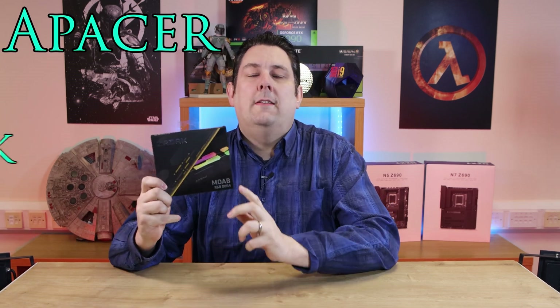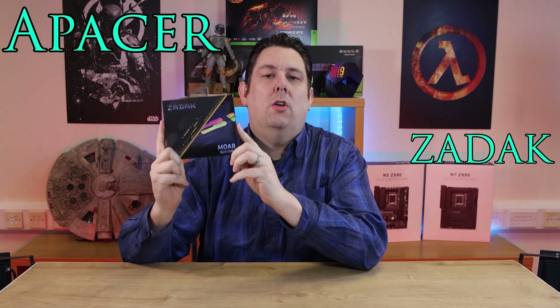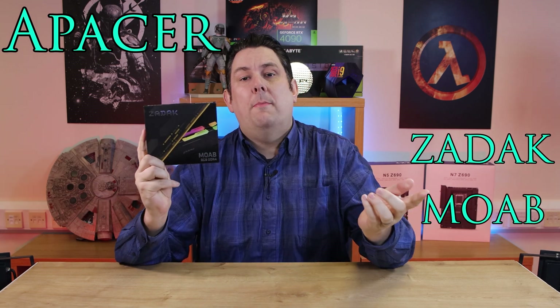Today we're going to be looking at some RGB DDR4 memory from a company called Zadak. If you've not heard of them before, you've probably heard of their parent company called Apesa.